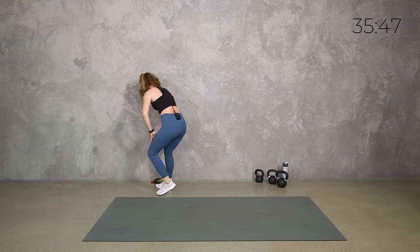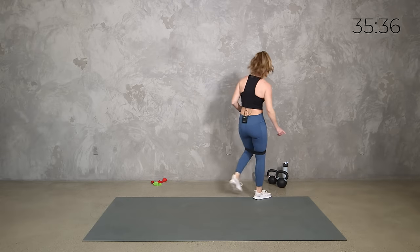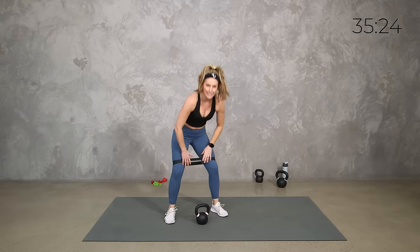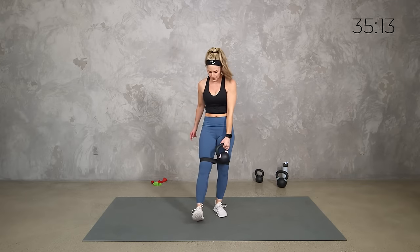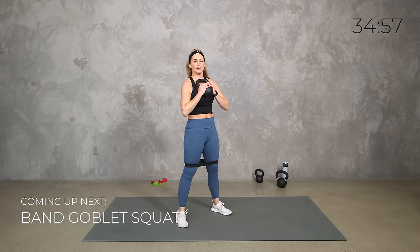Alright, stretch it out and let's start our first round. Go ahead and grab a heavy band if you've got it — I have a link to my favorite band in the comments. We're going to place it above our knees and grab a medium to heavy kettlebell. We've got the goblet squat — hold it close to your body, take it down, press out with the knees and bring it up. When we get to our second exercise, we'll take it to a little band kickstand deadlift, right and left sides.